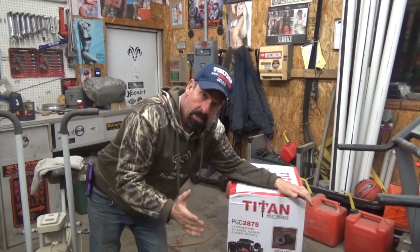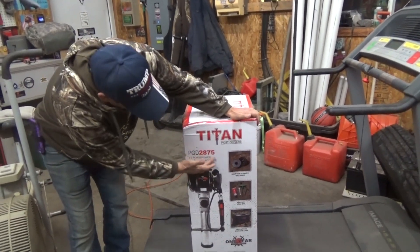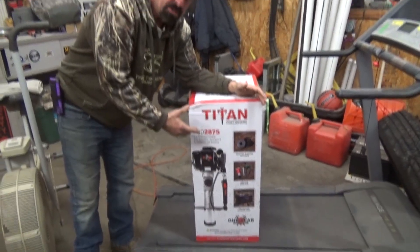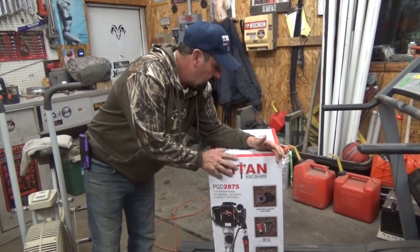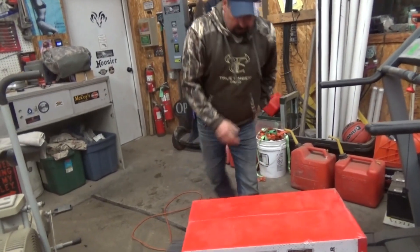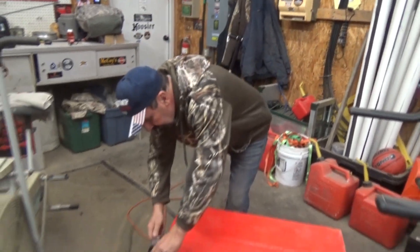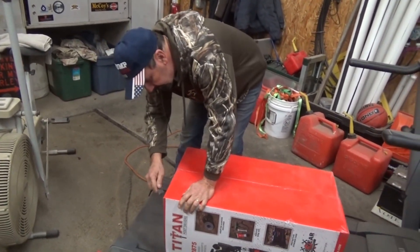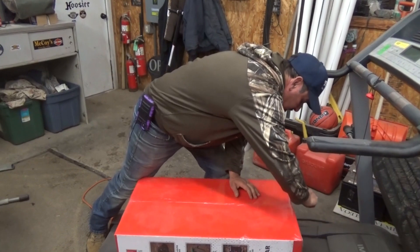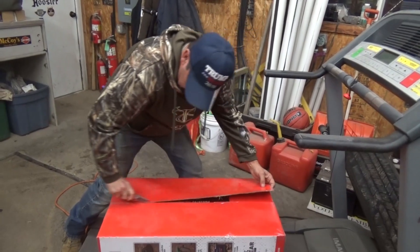Today we're going to show you the Titan post pounder, model 2875. We got this gadget for putting in fence posts for our business. We're going to start opening the box and find out what's in it. In our part of the country, in 2021, this thing runs about $600.